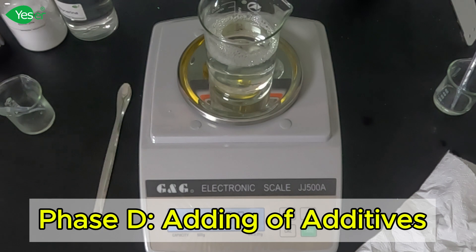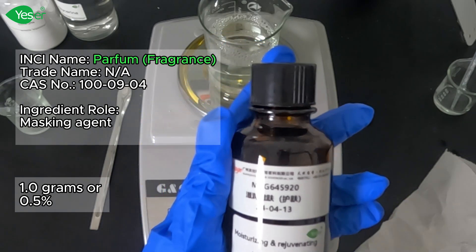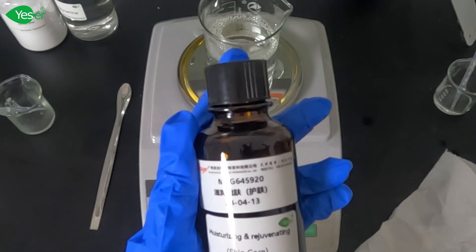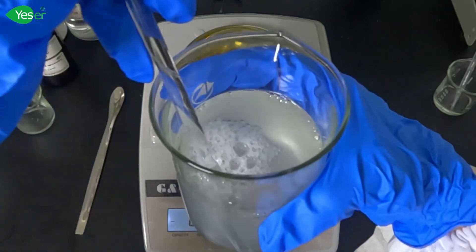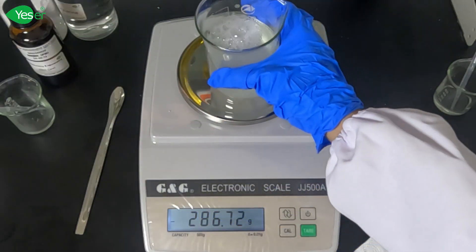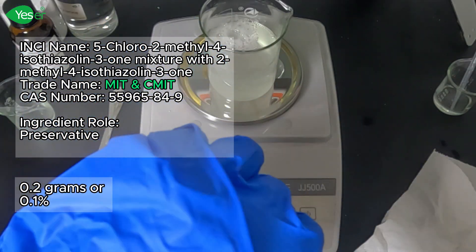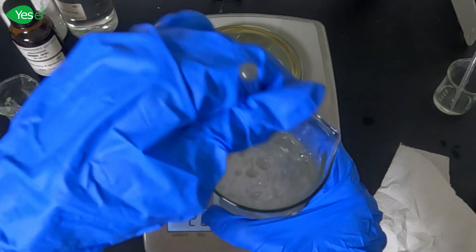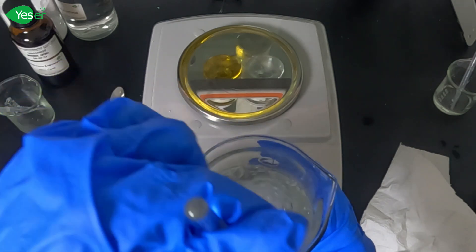After we have adjusted the pH of the formula, we will now add our fragrance. We will measure about 1 gram of fragrance to give your hand wash a pleasant smell. This step is optional but highly recommended — choose a fragrance that you enjoy, such as lavender, citrus, or vanilla. After that, we will add our preservative, MIT. Weigh 0.2 grams, or 0.1% of the formula. This preservative helps extend the shelf life of our hand wash by preventing the growth of bacteria and mold. Give the mixture one final stir to ensure everything is well combined.